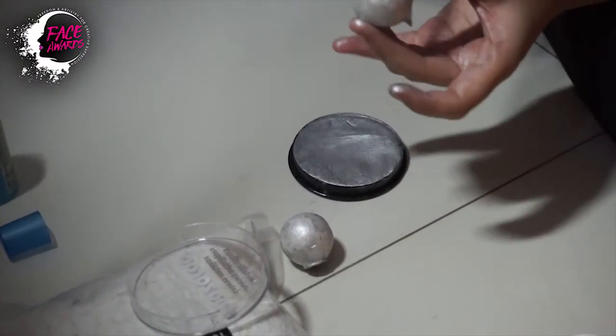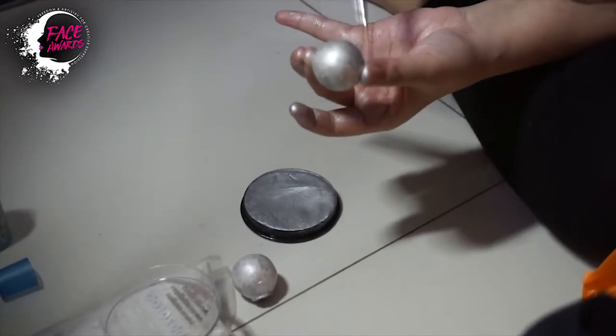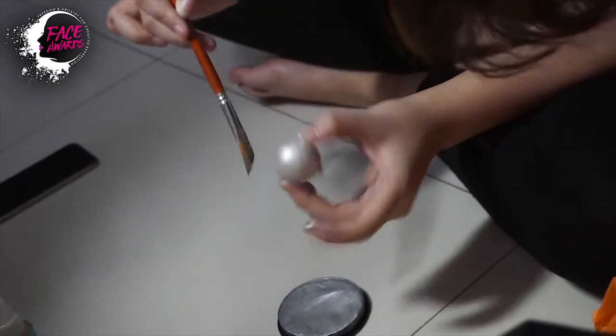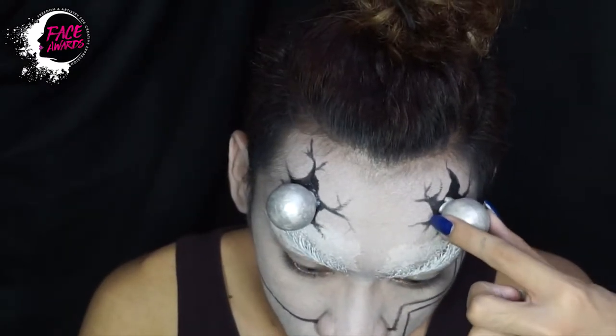Lalu ini saya menggunakan beberapa perkakas yang harusnya untuk dipakai bikin maket atau mudding. Ini saya pakai styrofoam, saya kasih silver face paint. Dan nantinya akan saya tempel di bagian jidat saya yang tadi saya berikan pola, seperti krek atau lubang itu loh.